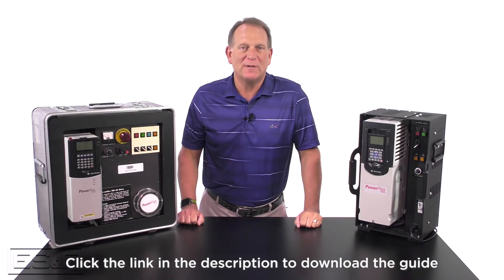Thanks for watching, and I hope this overview of the PowerFlex Migration Guide was helpful. As always, myself and our ES&E specialist team are here to assist you with your projects.